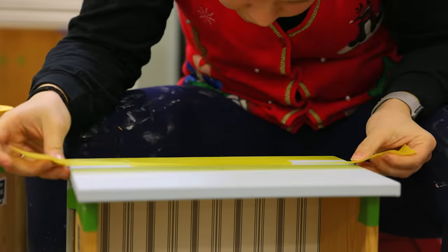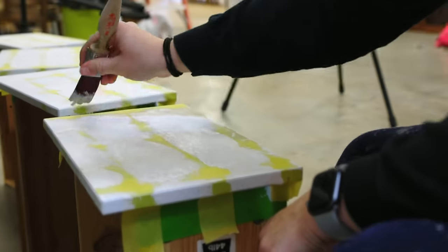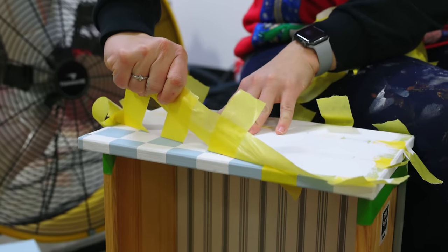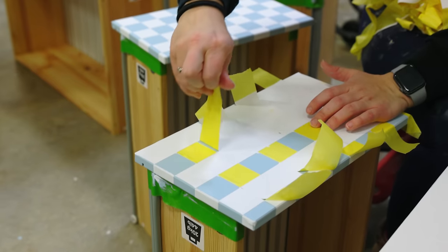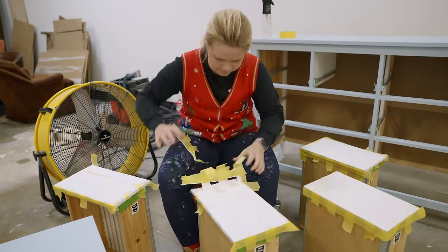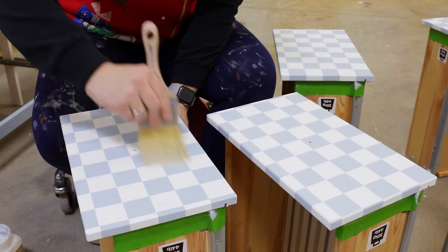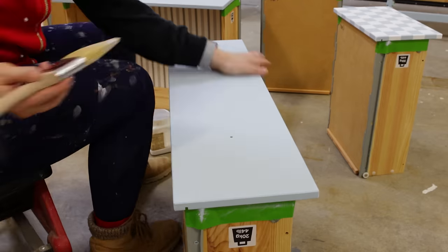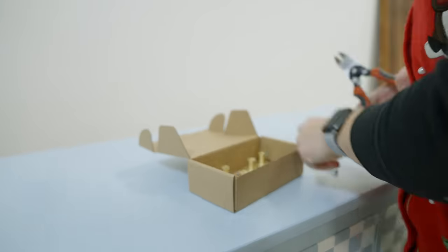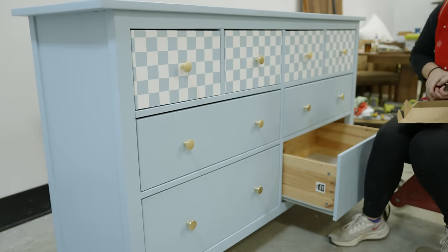Then I took some painters tape and graphed out some checker marks that I was going to do on the top drawers to give it a little bit of interest. I went ahead and painted the checkerboard look with white and it contrasted really well with the blue paint. I attached the new hardware that I got on Amazon and here's the final result.